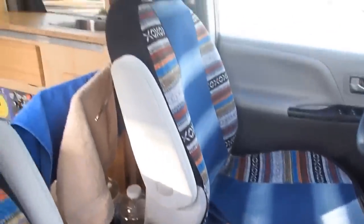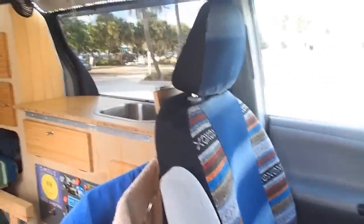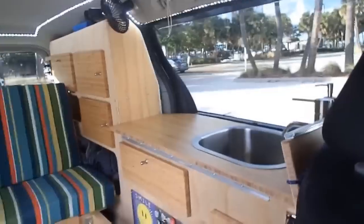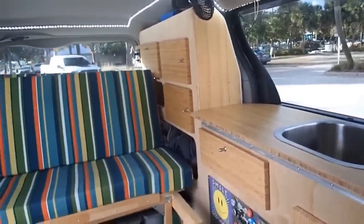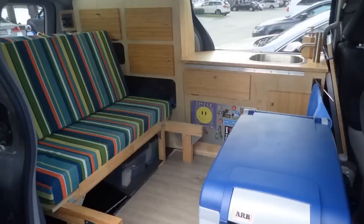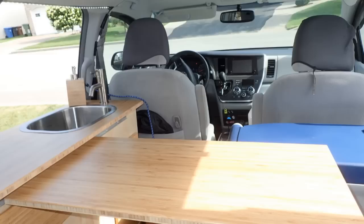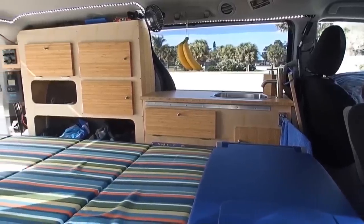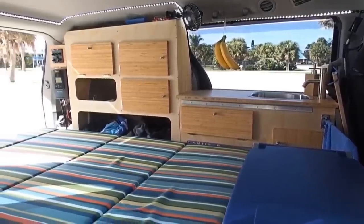When you're doing a van conversion project, you are focused on the end results and the fun you're going to have with it. But in a few years, you'll have to replace the van. You may not want to spend all the time and money again building the same thing in a new one. You have a huge advantage to design something transferable into another van.